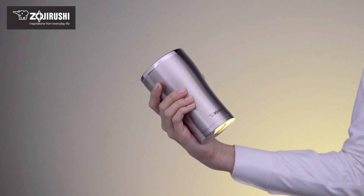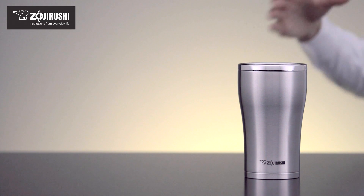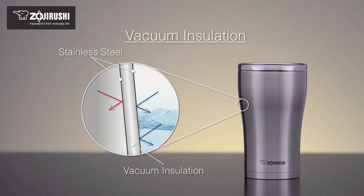Made of high-grade 18-8 stainless steel, these tumblers use Zojirushi's superior vacuum insulation technology to remove the air between the outer and inner layers of the tumbler, minimizing heat transfer and keeping your beverages hot or cold.